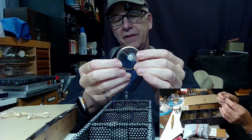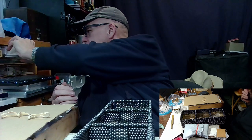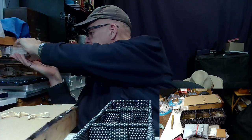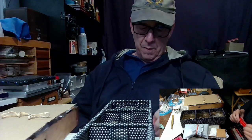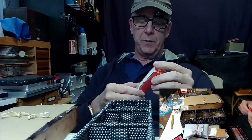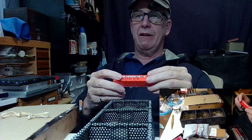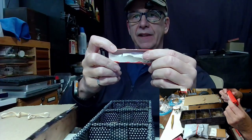You glue this down with - let me grab some glue and show you what it looks like. It is GS Hypo Cement - I think it's made in Philadelphia or Pittsburgh... it's GS Supplies, 1150 University Avenue, Rochester, New York. Here it is - it's light stuff. I'm going to show you how to glue that crystal in.